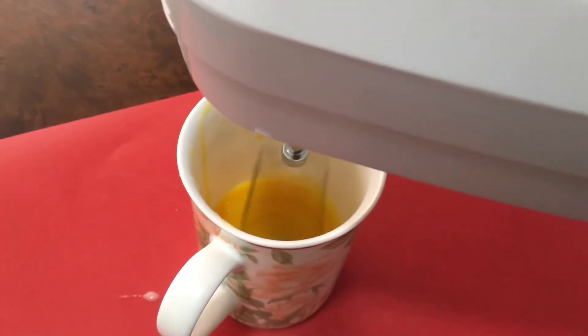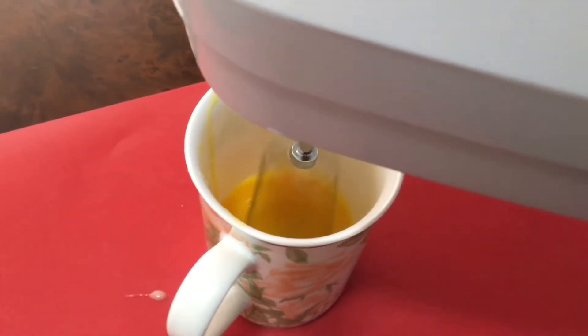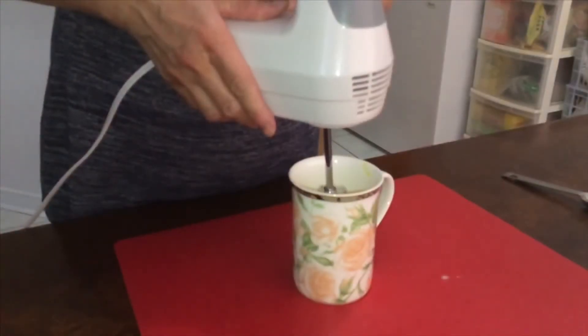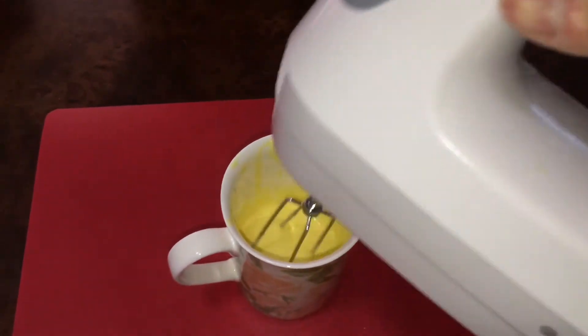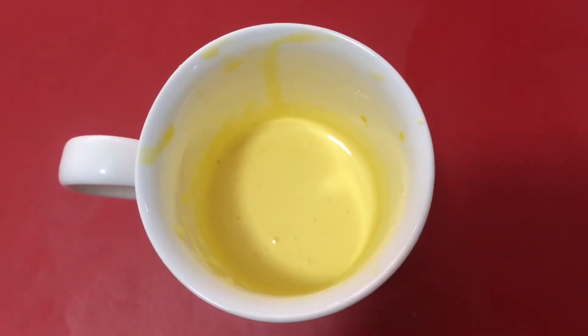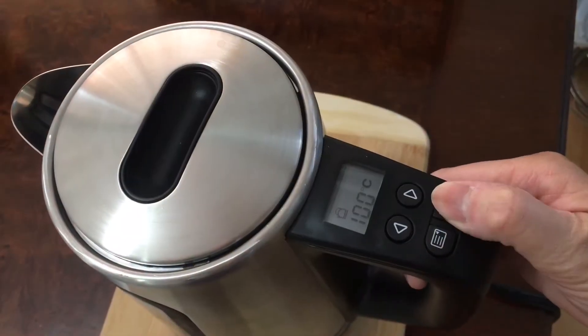Make sure the middle part does not touch the bottom of the cup. Keep holding it in the center of the cup — hold it like this. Keep beating for around 10 minutes until the mixture becomes fluffy. Now prepare boiling water.